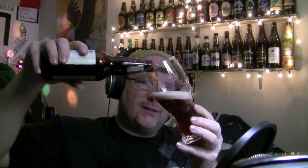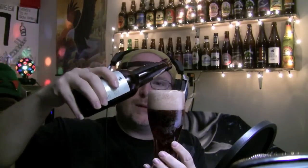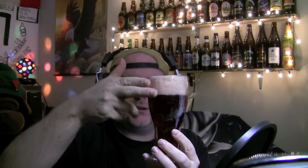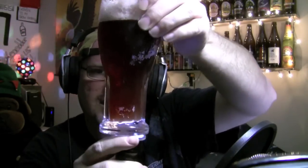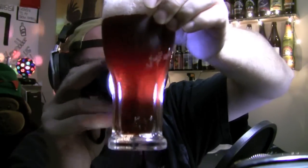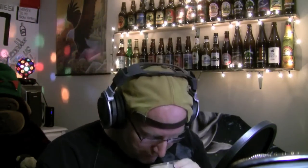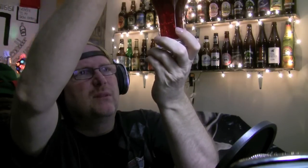Oh wow, what a nice color to that. A nice dark reddish color. I got a bit of a head on that sucker — about two fingers. Nothing wrong with that. It looks like it's slightly cloudy — unless that's chill haze — but it does look slightly cloudy. Not crazy filtered, just a little slight cloudiness to it. The head actually has a nice little pinkish color to it. That's interesting, I like that. It's like a very dark reddish copper color with a nice pink head on it.